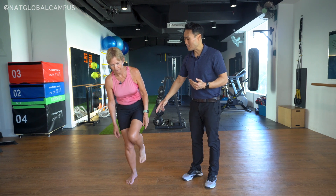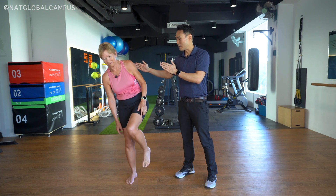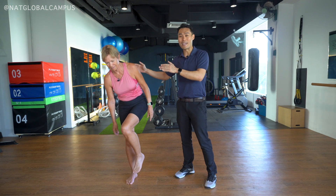Straighten the right leg — you don't want to bend, you want to keep this leg straight. We're not doing a lunge, we're just maintaining balance. So Sue is trying hard to show a positive sign.